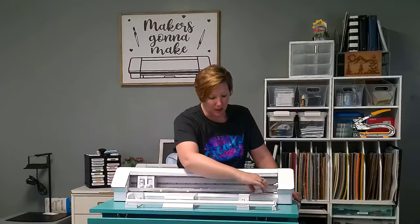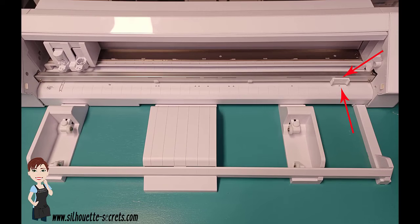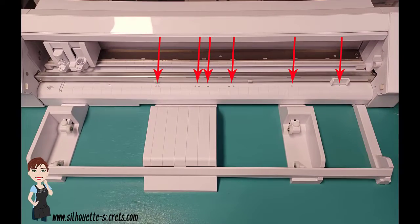To have your right roller locked in the proper position, that indent has to line up with the gray arrows on your machine. There are nine different arrows, corresponding to industry standard sizes.